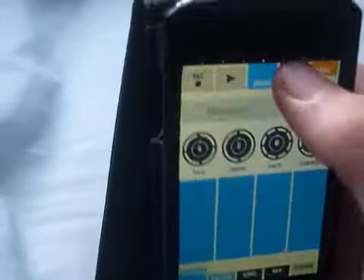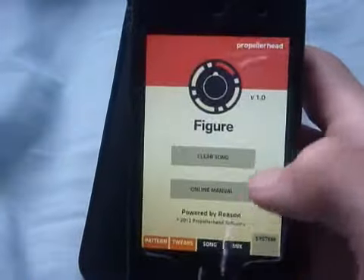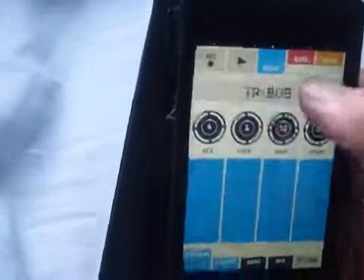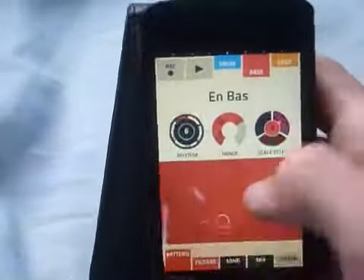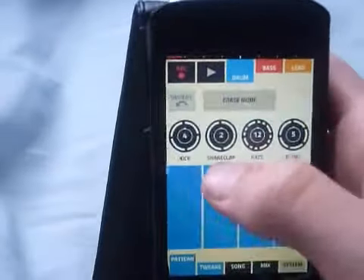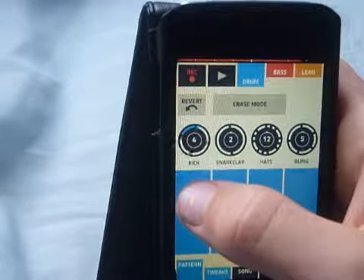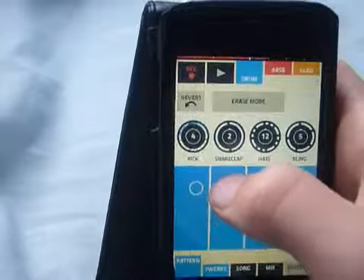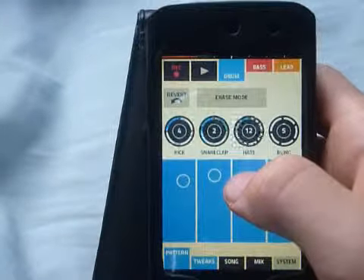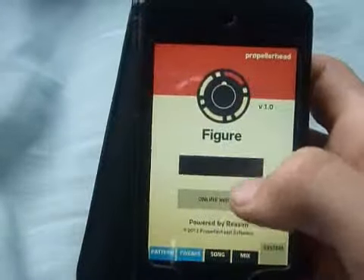There's loads of different sounds for all of these. Yeah, that's pretty much it. And then once you've done, you just clear a song and then start a new one with just random stuff. Yeah, it's quite easy to make songs on this. Once you've got a little bit better, it does get a lot easier to make songs and stuff.